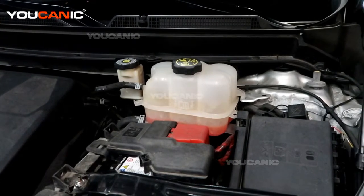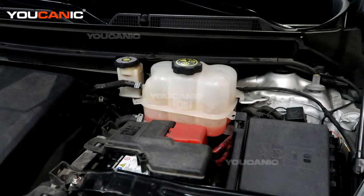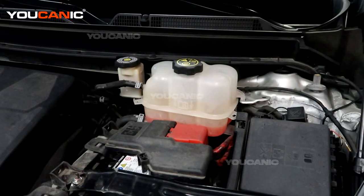Welcome to Eukenic. Today on Eukenic, we have a 2020 Buick Enclave, and we're going to go over the procedure and where you add engine coolant and antifreeze to your vehicle.